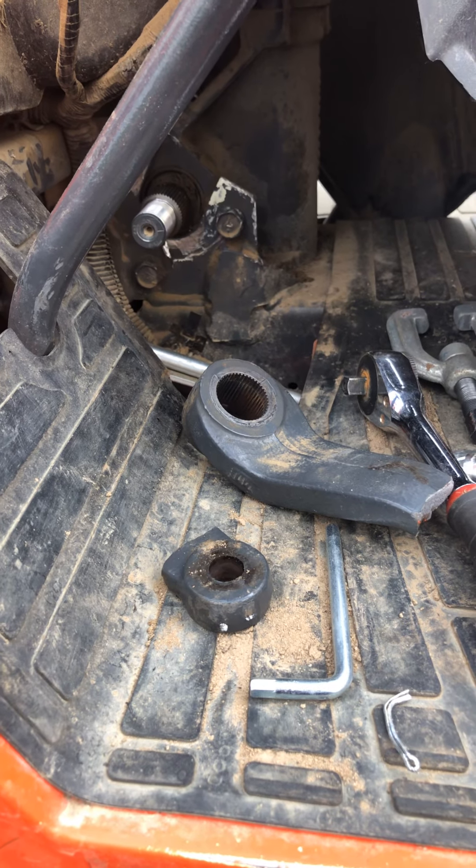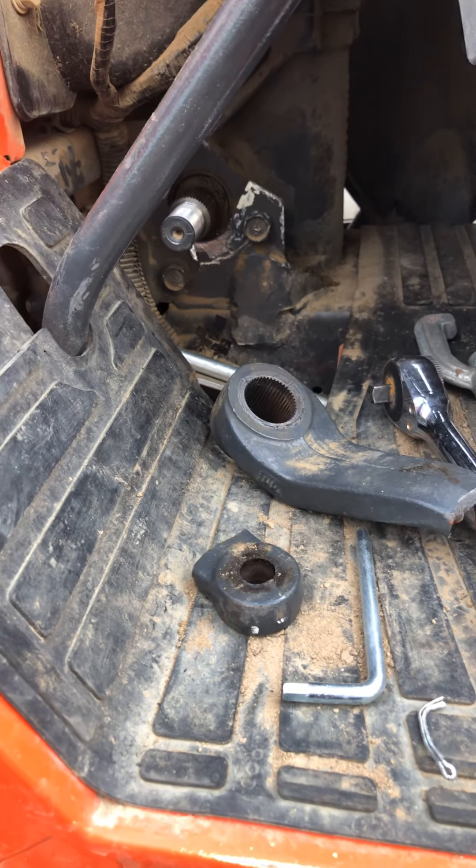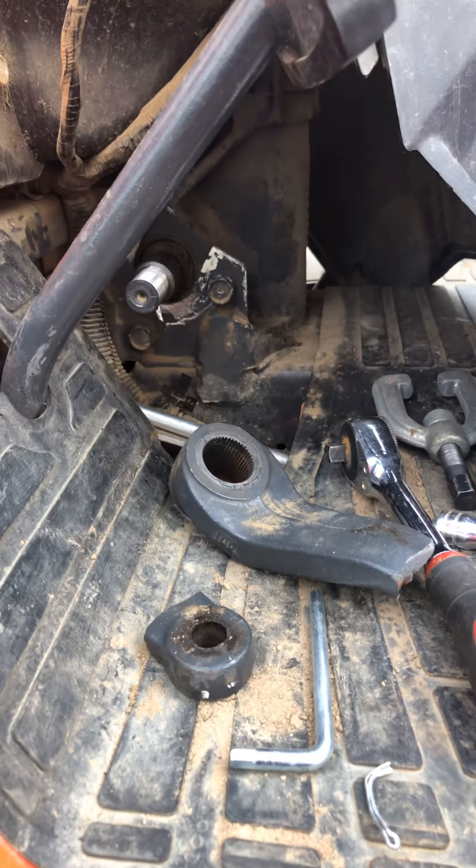It wasn't a really hard job. I've seen some where people break these pullers, but this Harbor Freight one is heavy and lasted quite well. The part comes in tomorrow and we'll reinstall it. Other than that, put it all back together and it should be good to go, all fixed up. Thanks for watching — I hope somebody else can learn from this since I couldn't find anything on YouTube. Just trying to contribute.